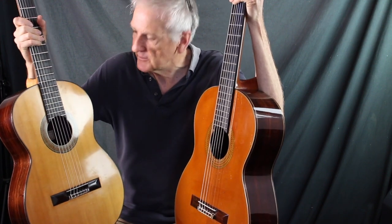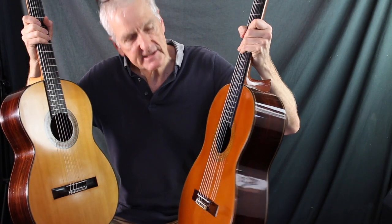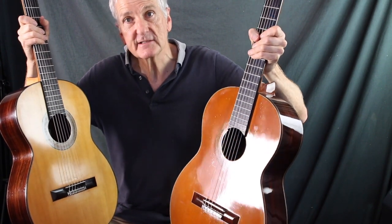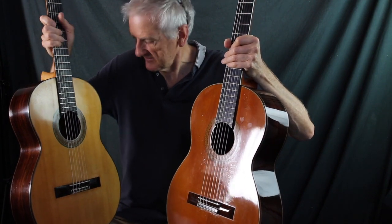Today I'm lucky enough to have a 1963 spruce Fleta and a 1976 Fleta e Hijos cedar Fleta. So let's have a listen and see how they sound.